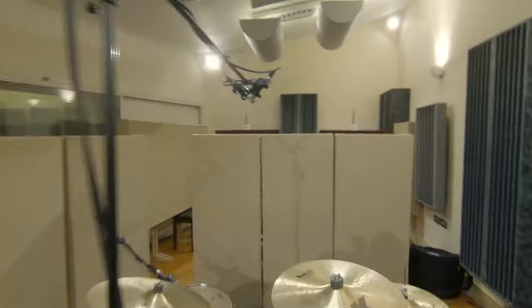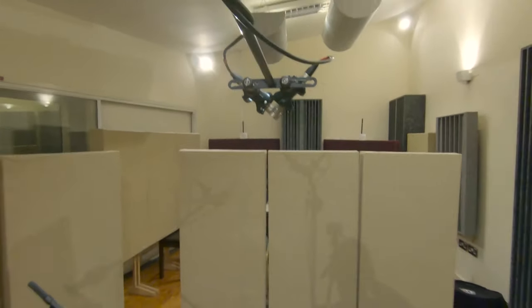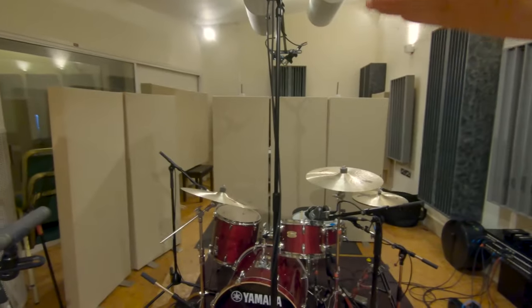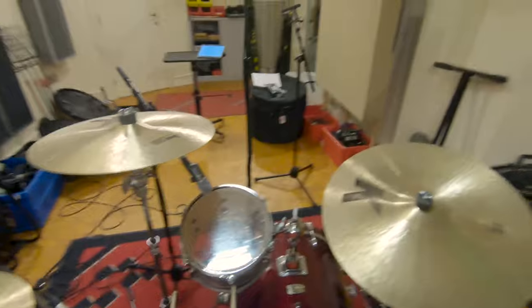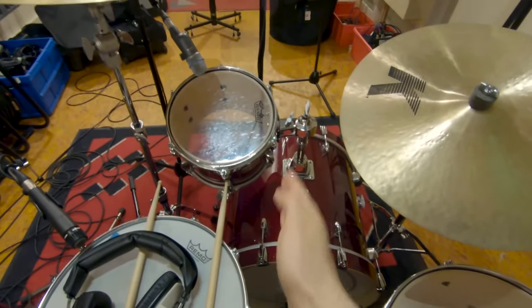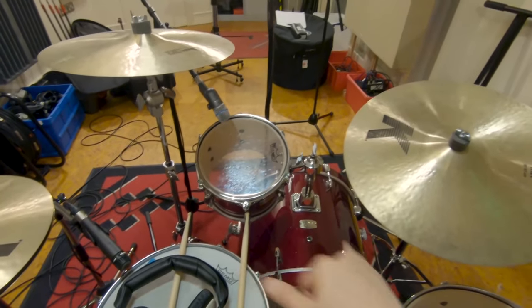Here I'm using the KM84 because they have the attenuation pad, and again audience perspective. The height depends — I always start with a height high enough to cover the entire kit. There are two ways of going about it: you either center the snare or the kick. You draw an imaginary line from where the mics meet and go all the way down.